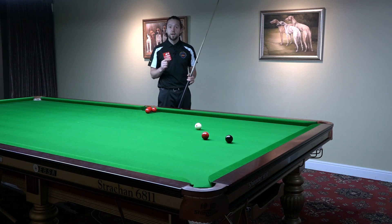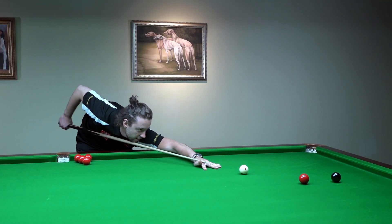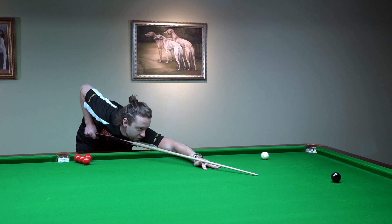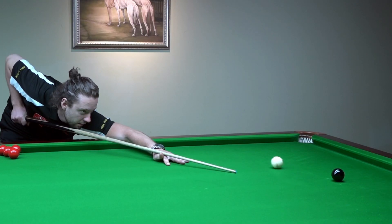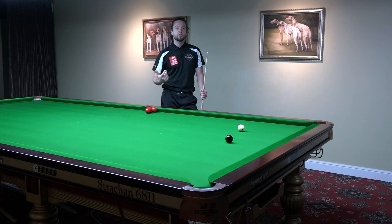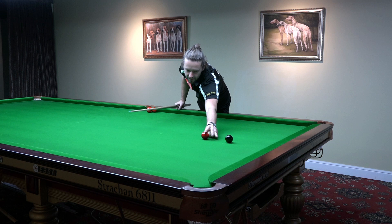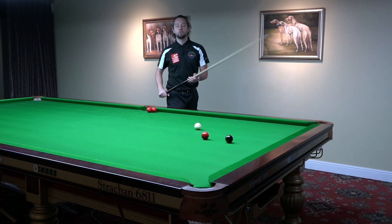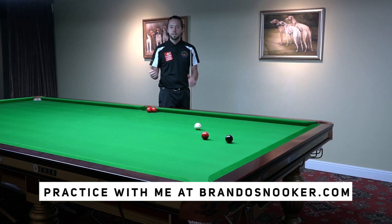There are two ways of striking the white ball. The first is the jabby cue action — the too-quick cue action. I pull back and I strike the white ball, but I feel too much pressure in my hand reaching the speed I need. Now I'll show you the second cue action, which will be very smooth. I will reach that speed smoothly, exactly how you shift gears in your car.